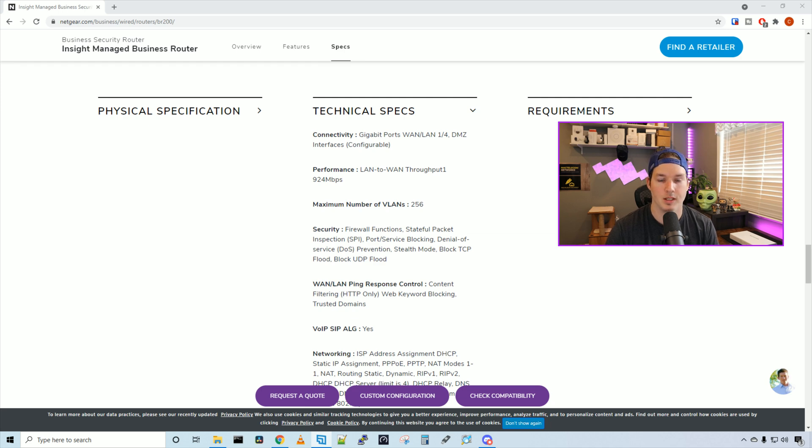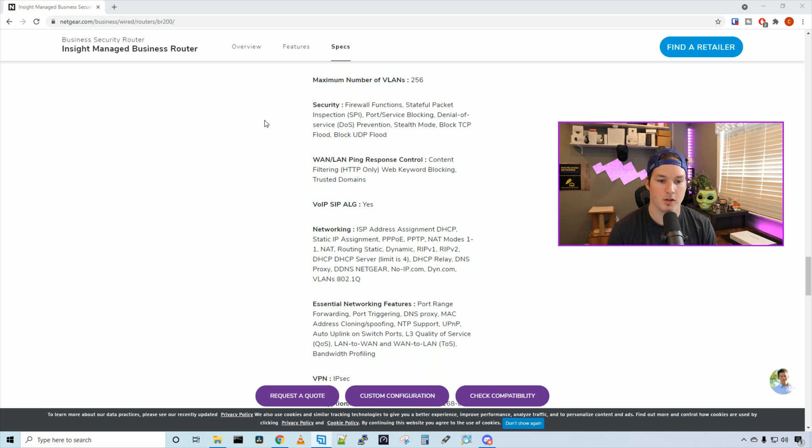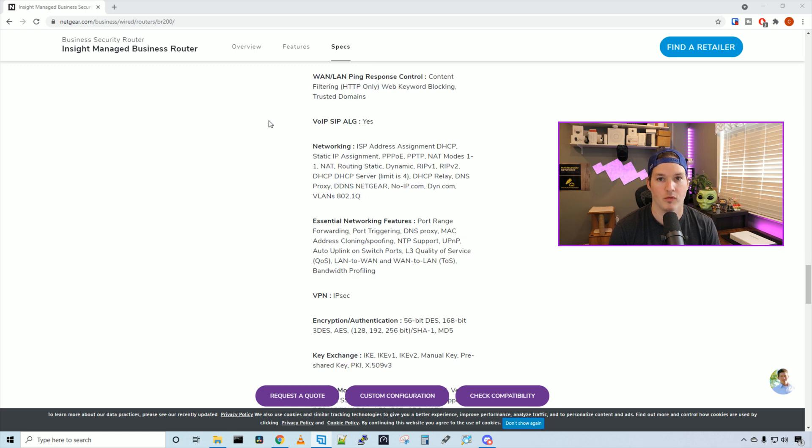For connectivity we have gigabit WAN and LAN — four LAN ports and one WAN port — and we can configure DMZ interfaces. LAN-to-WAN throughput is 924 megabits per second. The maximum number of VLANs is 256. On the security side we have firewall function, stateful packet inspection, port/service blocking, denial of service prevention, stealth mode, block TCP flood, block UDP flood, and WAN/LAN ping response control.